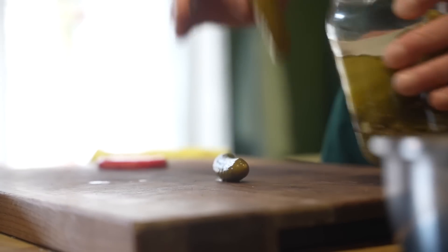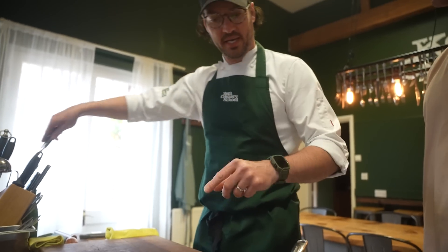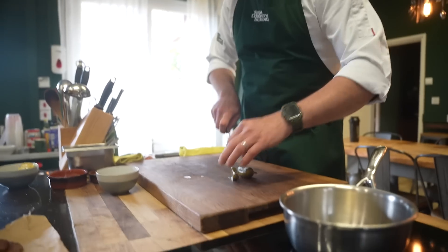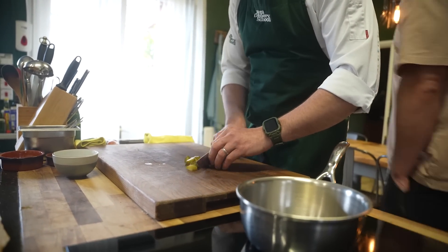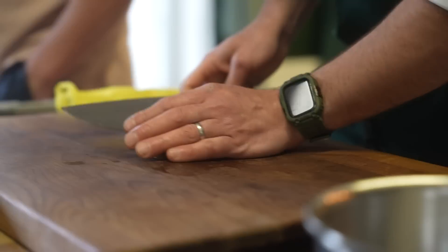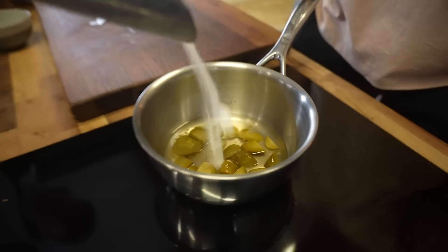They're a bit tight on the gherkins, aren't they? Yeah, I think this is what I normally get in a Big Mac. So you're making ketchup? No, no — we're making gherkin ketchup. I want to keep the same flavour profiles at least. I'm just going to roughly chop these gherkins because they all get blitzed up. Get those in there. That's more like it.